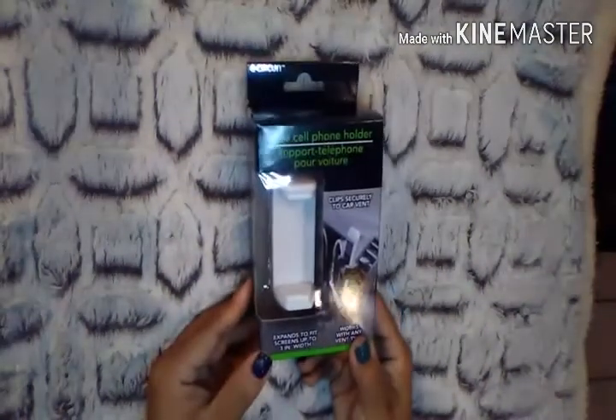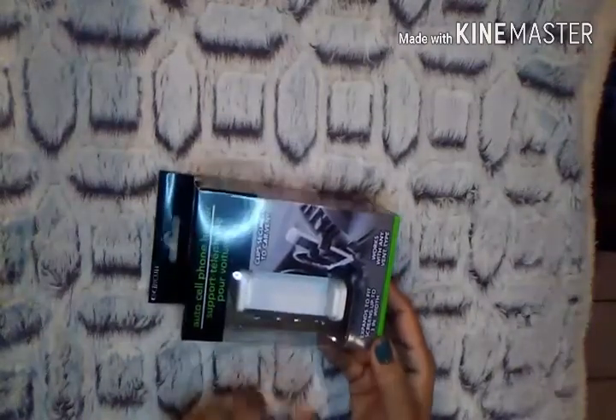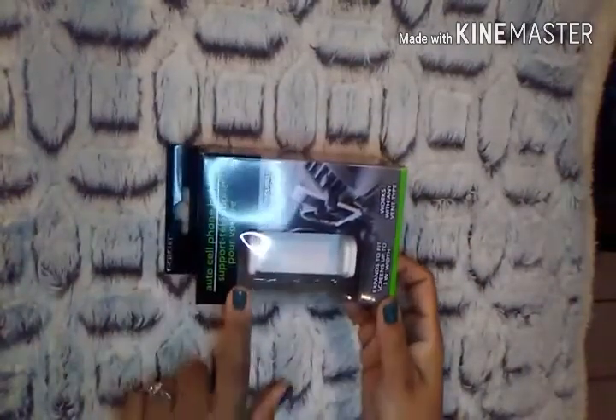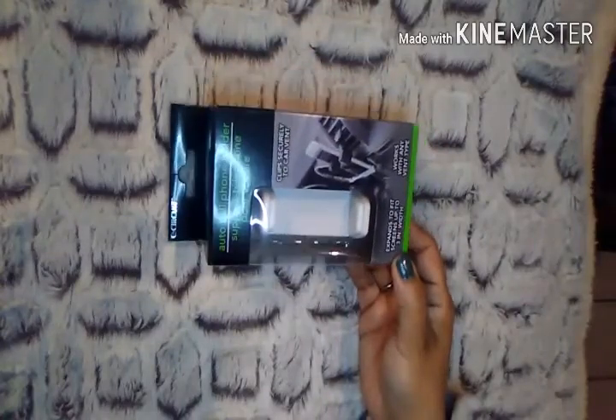I picked up one of these auto cell phone holders. I had been meaning to pick one up — they've had this at Dollar Tree for a while, and many of you have hauled this. But I would end up never finding it. This time I did, and I actually found it in white, which is the color I wanted. A lot of you said it works very well.